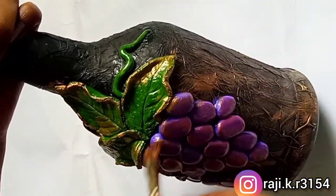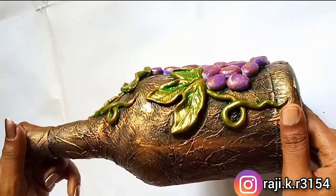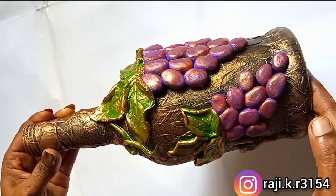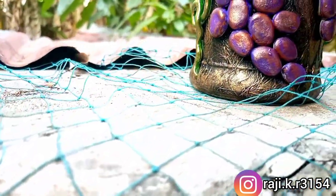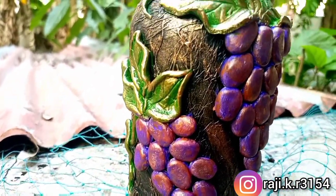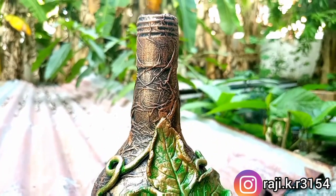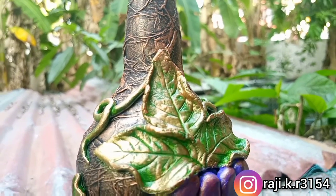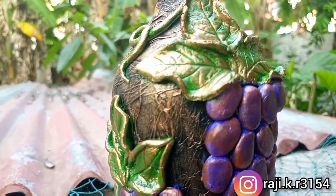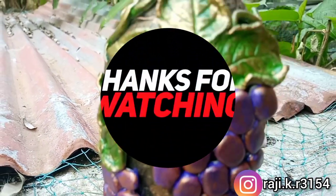I will mix the green color and try to complete the bottle. Please like and share the video. I'll see you in the next video. Bye bye.